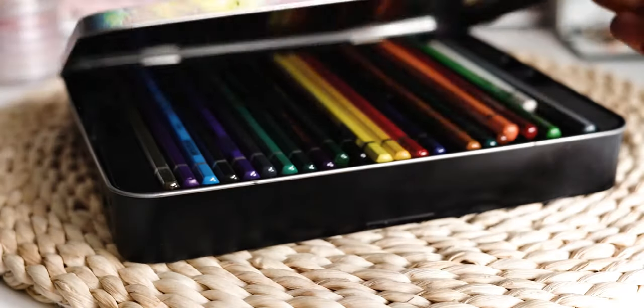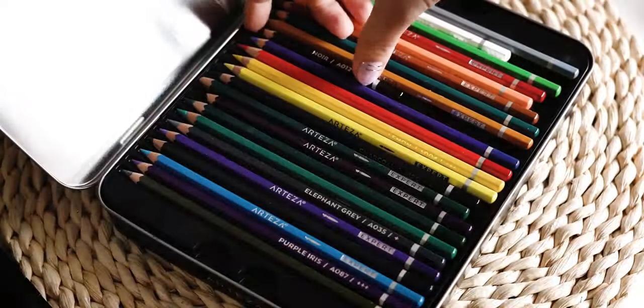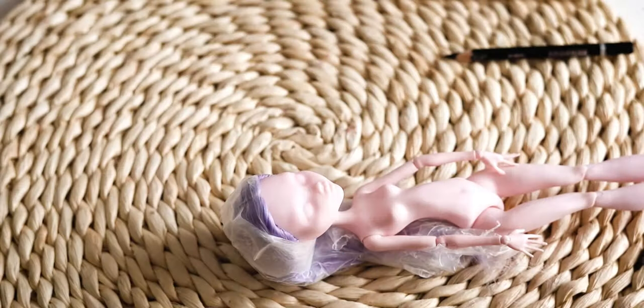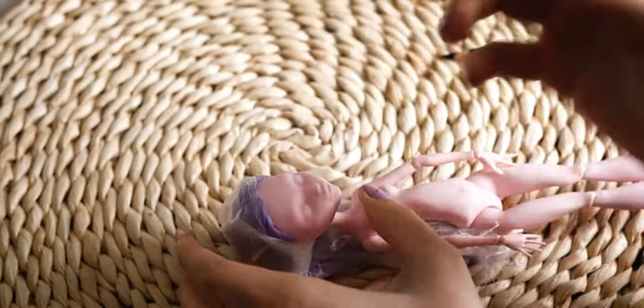I am using watercolor pencils to re-paint her face. Unfortunately, I set my camera in the wrong angle, so I covered the process most of the time.